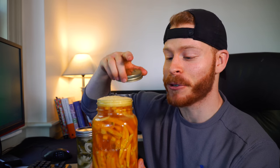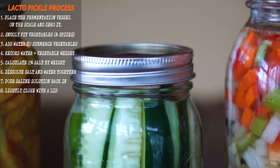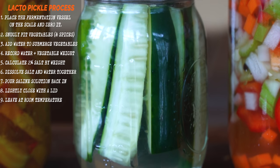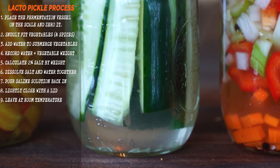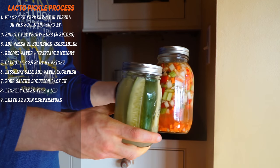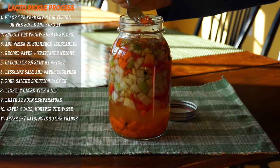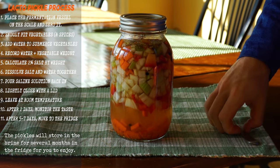You'll probably get some carbonation. About three days in, these beets and garlic had so much carbonation it was crazy. You can just burp it and let the gas breathe off — unless you like the carbonation. Leave them at room temperature; Noma ferments at 82°F, though you can ferment in the fridge but the process will be much slower. Keep it out of direct sunlight and start checking after two to three days for sourness. Once desired sourness is reached, move to the fridge, screw the cap tight, and it will store in the brine for several months.